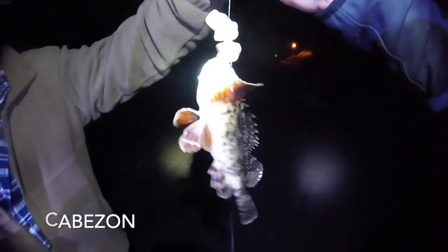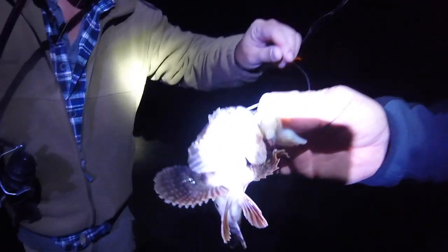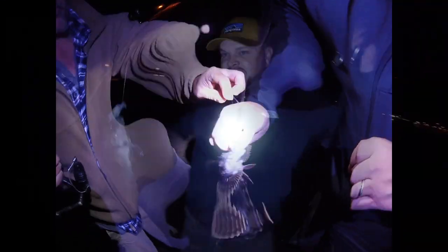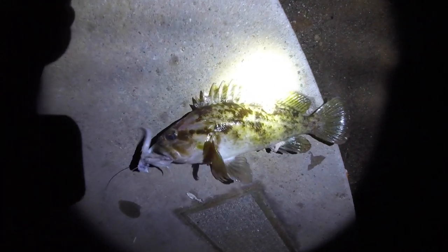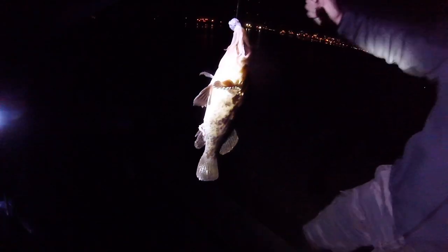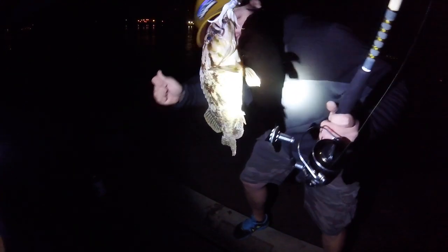Little Cabazon, I think. Awesome. He's going to come right off here. That's a Cabazon. Just nailed this nice rockfish. I think it might be a Kelp Greenling. What we got here is a Kelp Greenling. You can kind of see through his whole body. That's pretty cool.